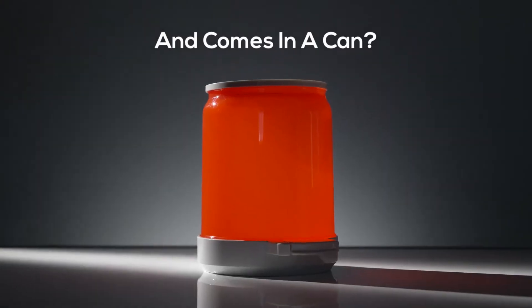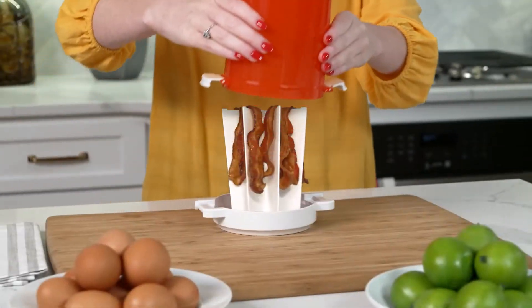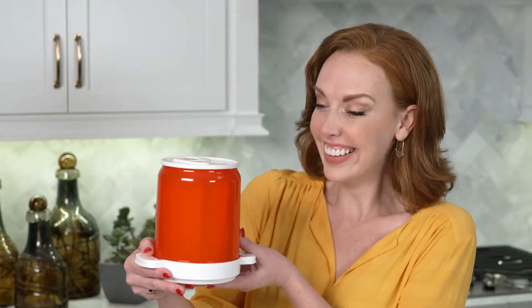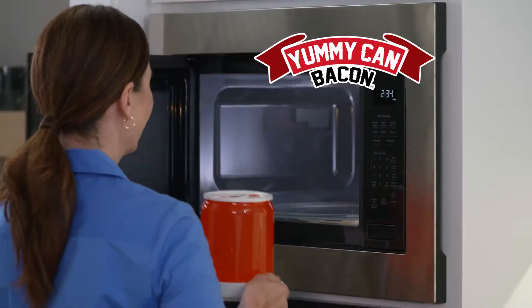What's fast and yummy and comes in a can? It's not what you think. It's bacon! Introducing Yummy Can, the new way to make yummy crispy bacon right in your microwave.